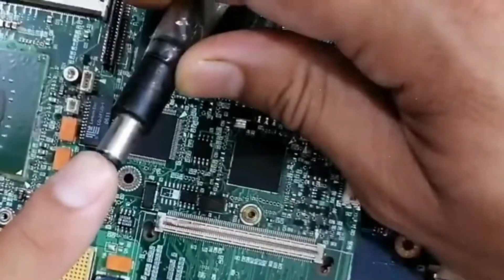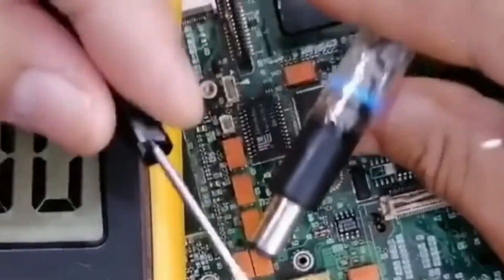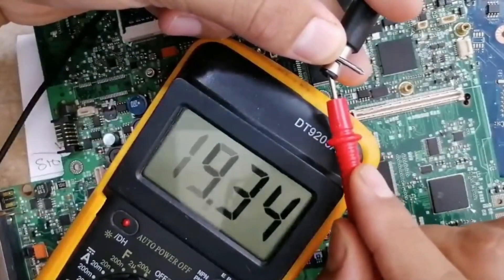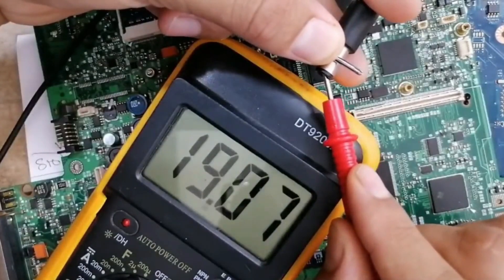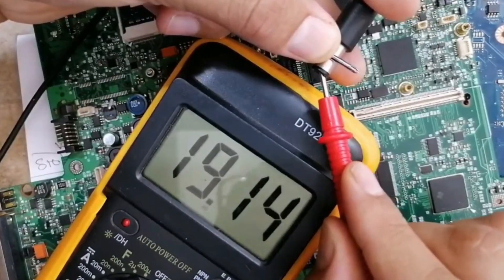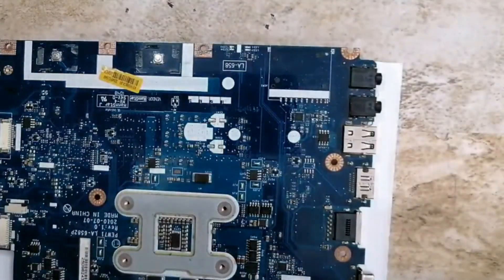The second step is checking the adapter — does the adapter deliver 19V or not? The black probe here and the red probe — we have 19V, so step number two is good.